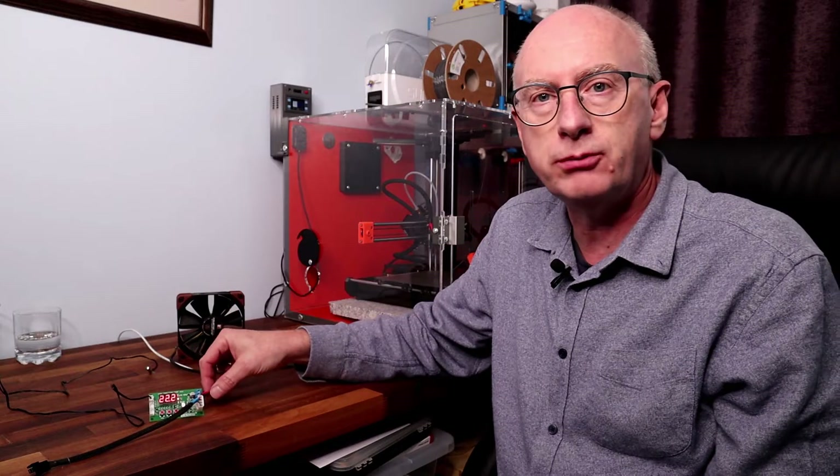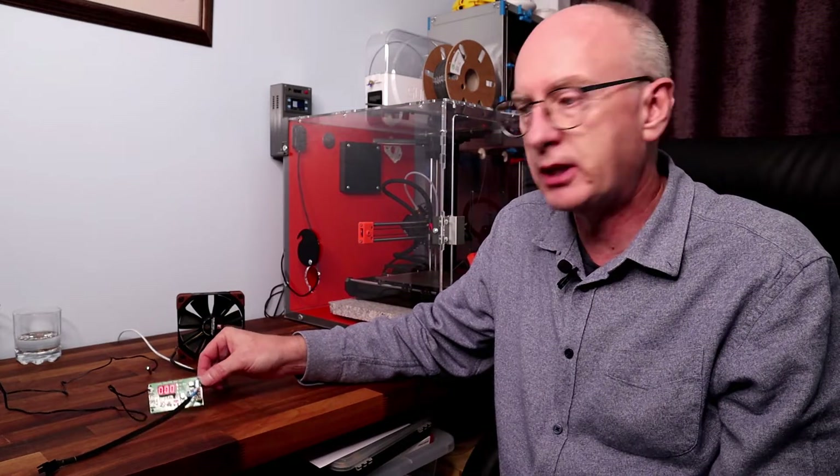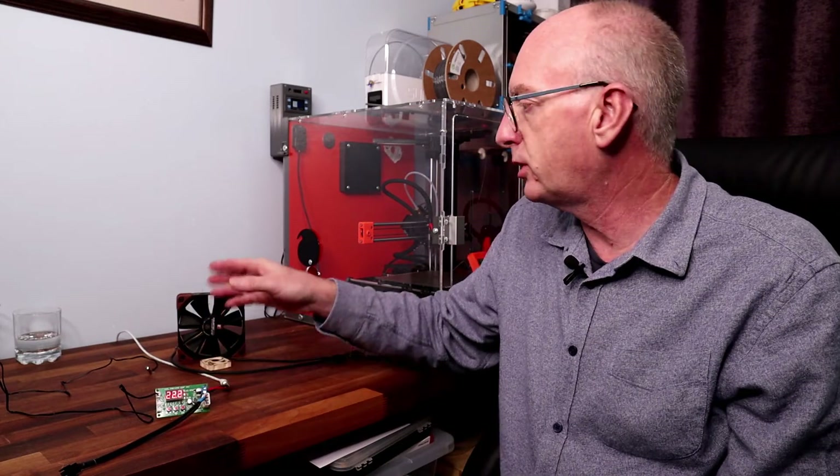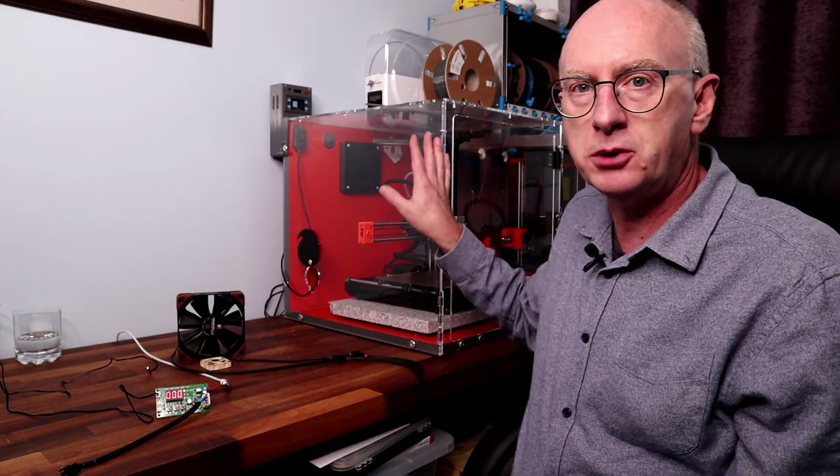Hi guys, welcome to today's video. Today I'm going to be looking at PWM controllers for your enclosure extractor. So I've got one here and I've had quite a few questions when I've been talking about extractor fans and fitting them to enclosures.